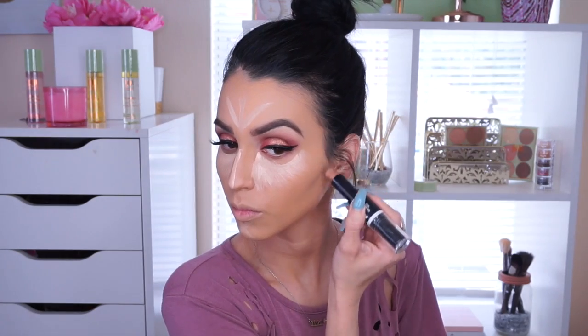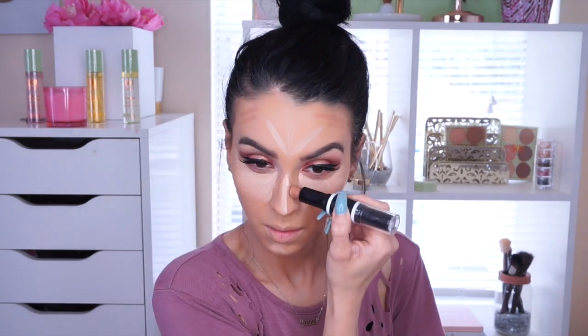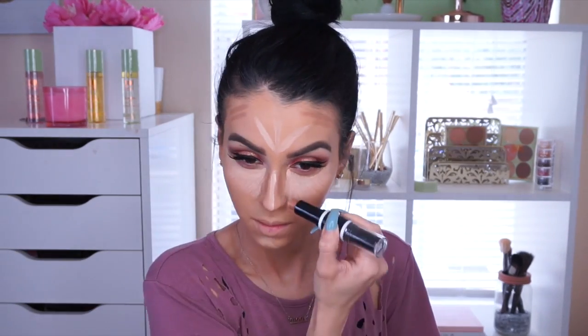I'm stick contouring today using the Wet n Wild Dual Ended Contour Stick in Medium Tan. I apply it everywhere I see contoured on YouTube, especially the nose. Then I blend everything out. I notice a huge difference with stick contouring versus powder because my face is really dry — cream contouring makes it look a lot more dewy.